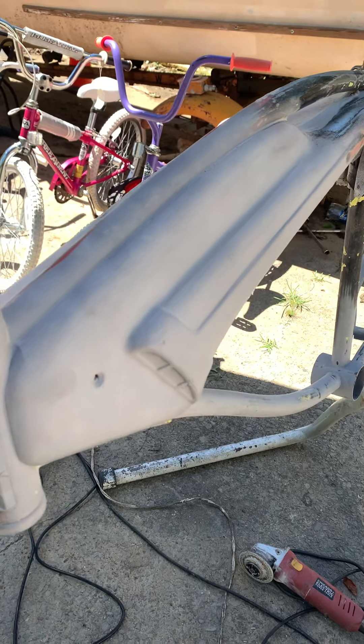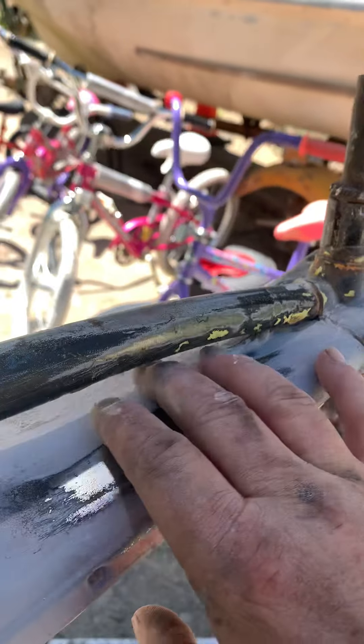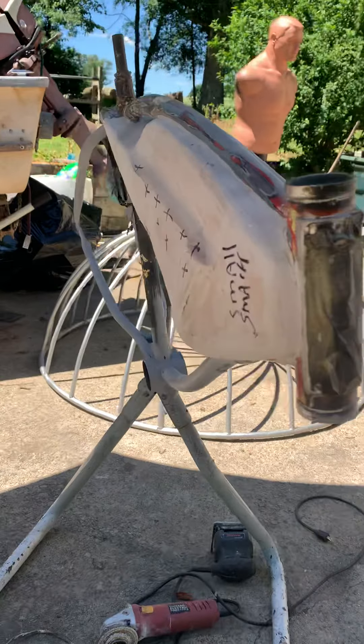Hi guys, just want to give you an update on our X53 and how it's coming along with our fiberglass tank replica on the other side. This is what this side looks like right here, and this is what this side here looks like so far.